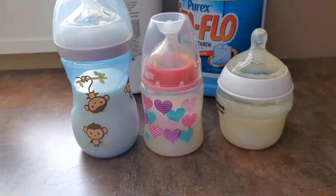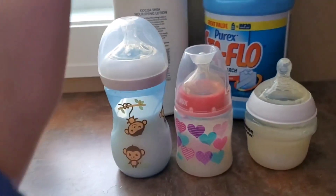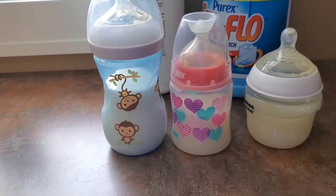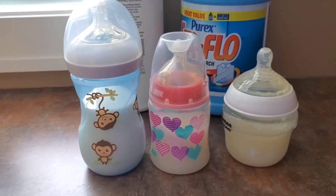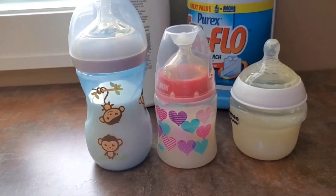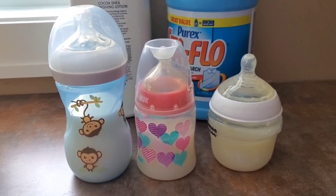Also, if I were to have a toddler with a sippy cup, I would often do milk, or I've seen people do water with yellow food dye to make it look like apple juice, or purple food dye to make it look like grape juice — just whatever you'd like to do.